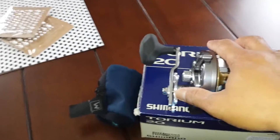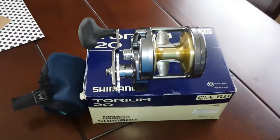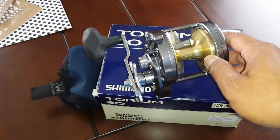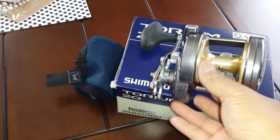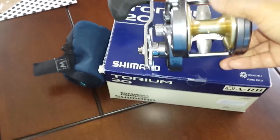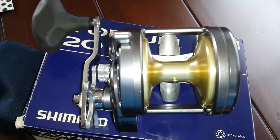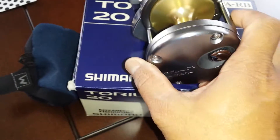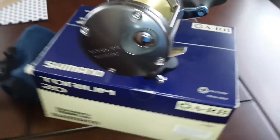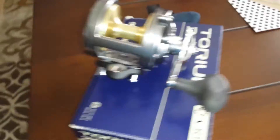The new Torium 20 is about 24 max drag, and for the older Torium 20 — which is this one — it's 23 max drag, so there's not that much difference. This Torium 20 is very, very nice — old-school but looking good, check it out.